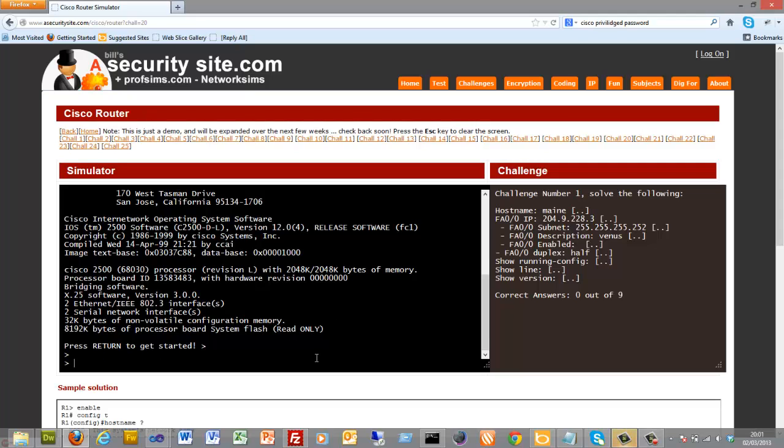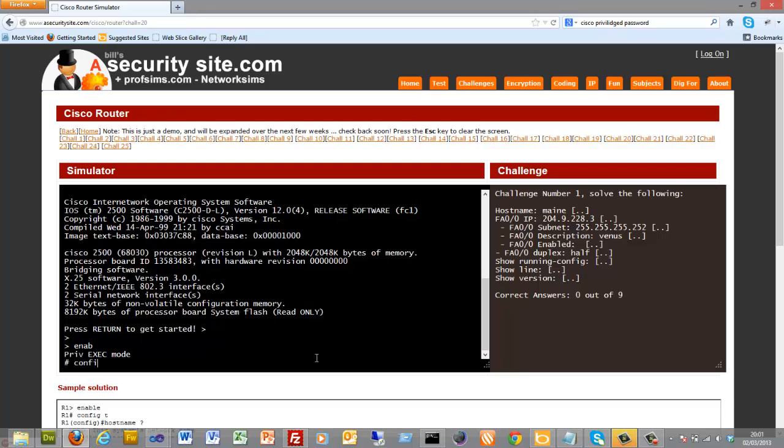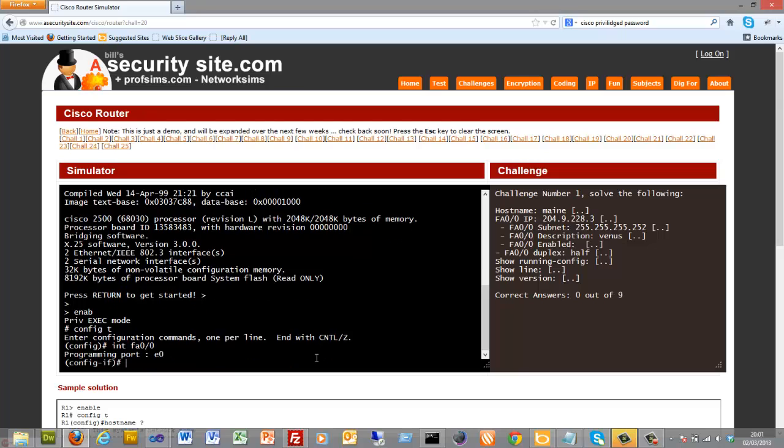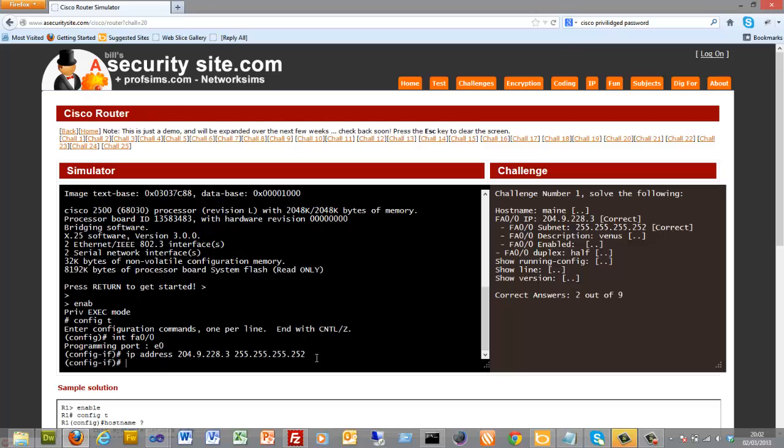We'll just do a few show commands in this one. We'll set something up on our Ethernet interface and then run some show commands. The IP address is 4.9.8.3 with a subnet mask of 255.255.255.252.